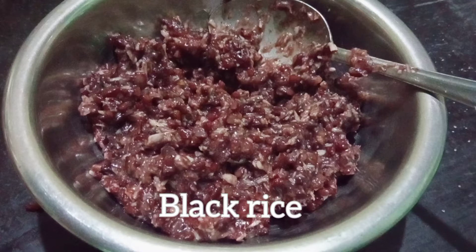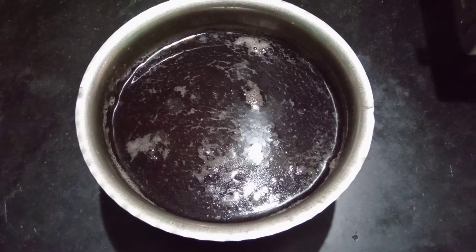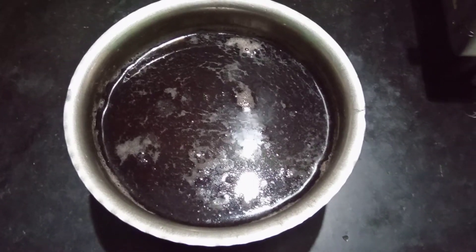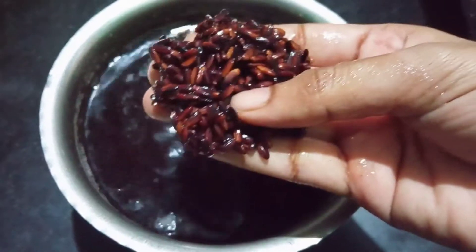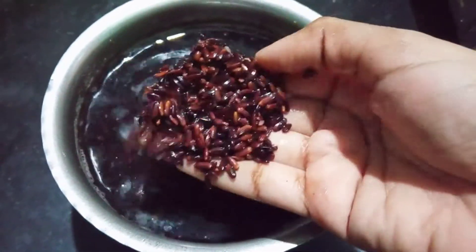Assalamualaikum and hi friends, welcome back to the channel. In this channel, let's get a healthy recipe. If you want to subscribe, please do subscribe. This is black rice.